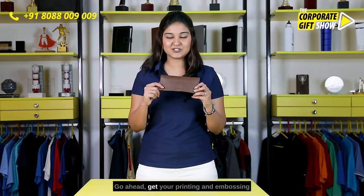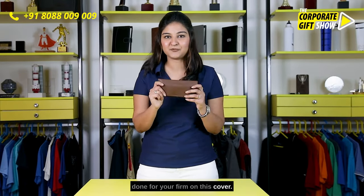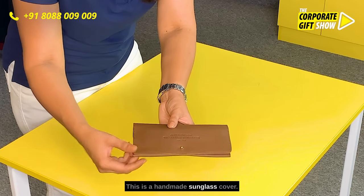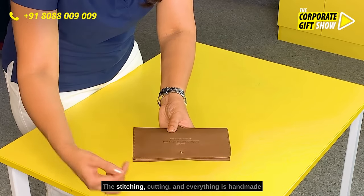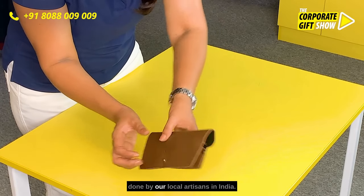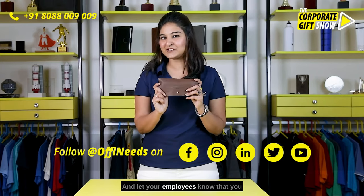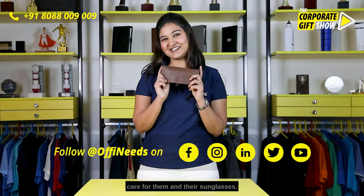Go ahead get your printing and embossing done for your firm on this cover. This is a handmade sunglass cover. The stitching, cutting and everything is handmade done by our local artisans in India. And let your employees know that you care for them and their sunglasses.